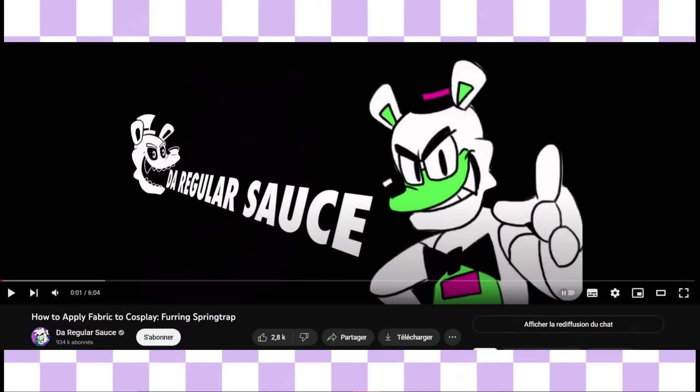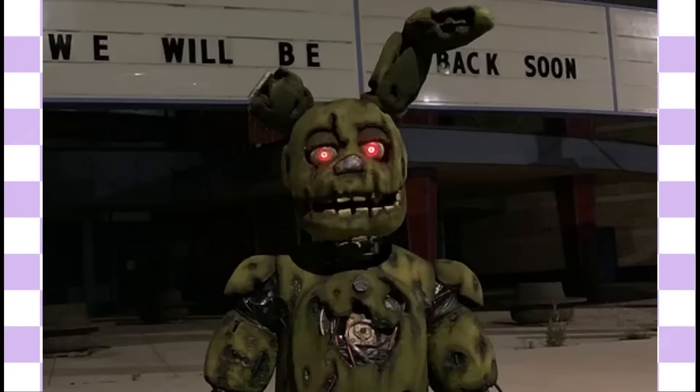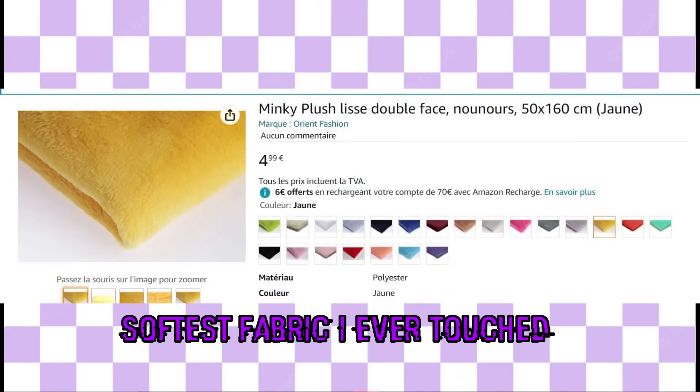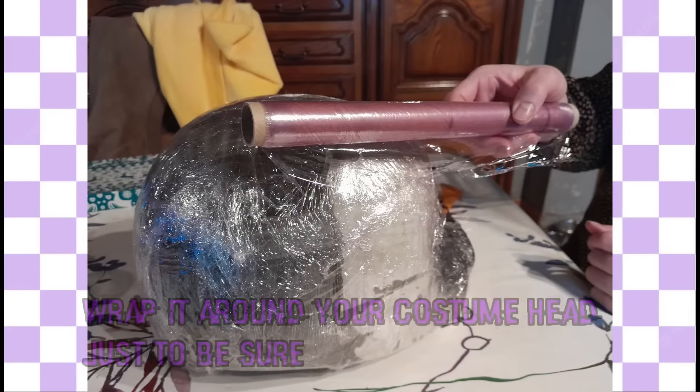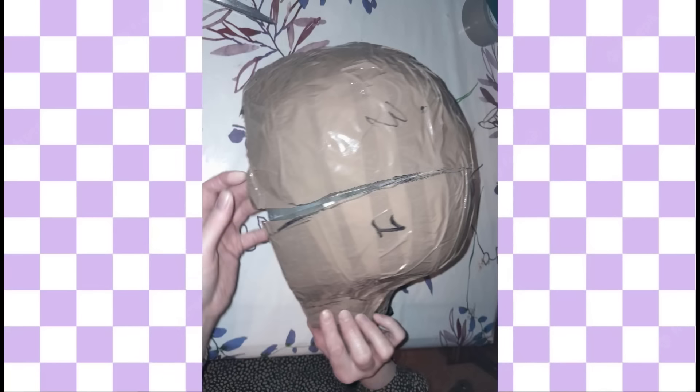I followed along a tutorial by DarigularSauce, a very well-known and competent FNAF cosplayer, to apply the fabric that I bought on Amazon to the suit. The steps are straightforward: you take some plastic wrap and wrap it around your head, then wrap some tape around it, and then you can draw the patterns on the tape and cut it.